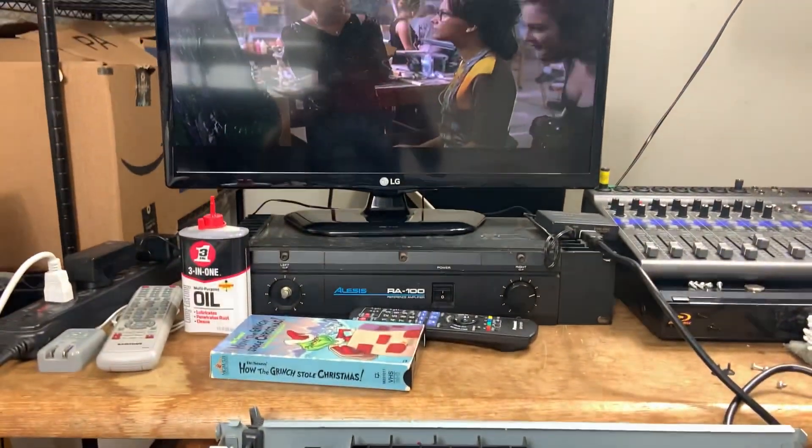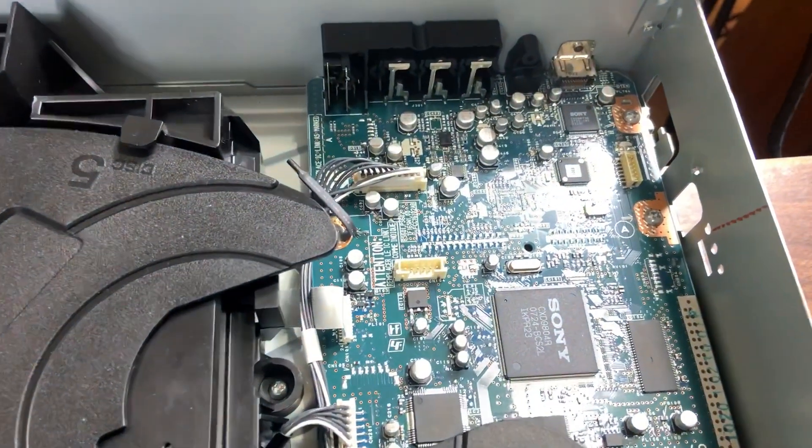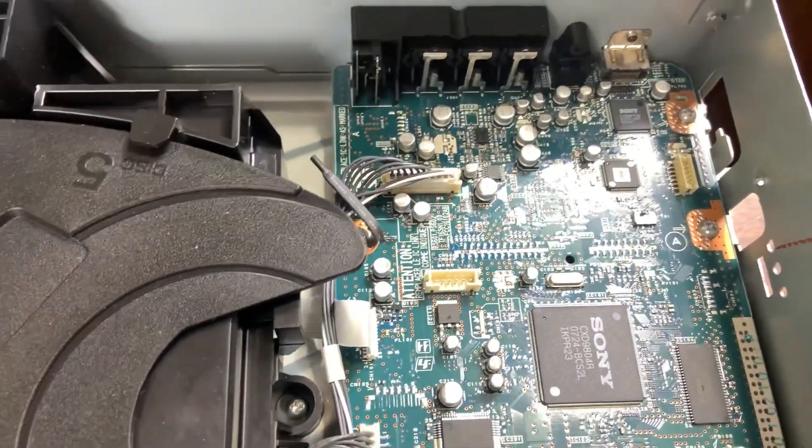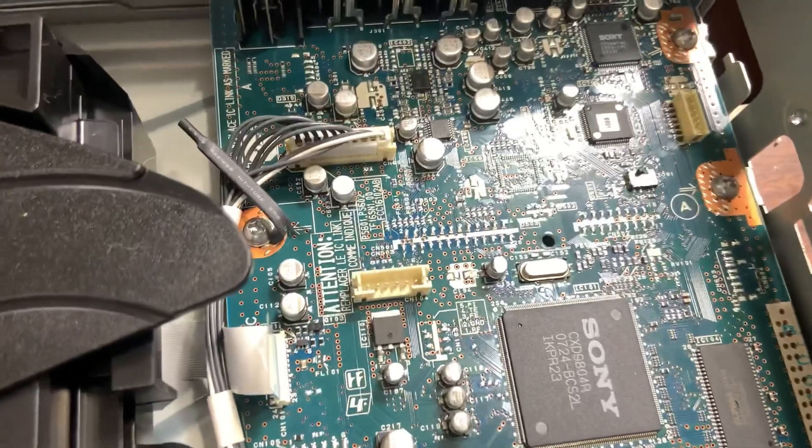I tried everything — looked it all up online, tried resetting, pulled the board out. But as you guys can see it is connected via HDMI. Once I sat down I was like, I'm gonna try one more thing.